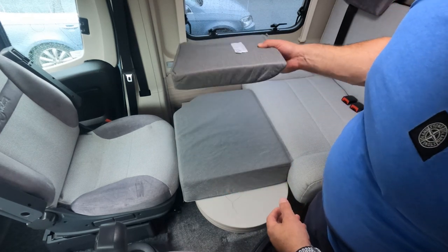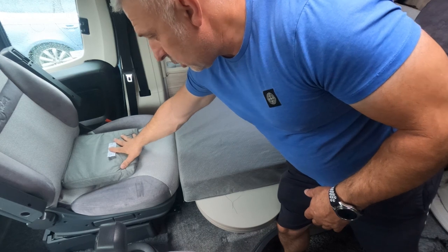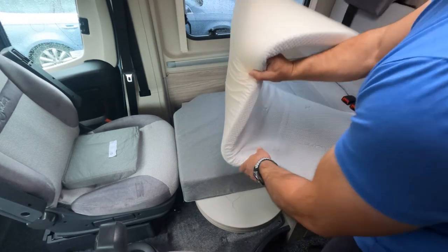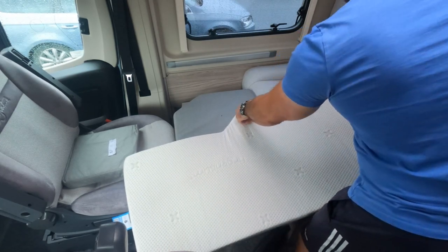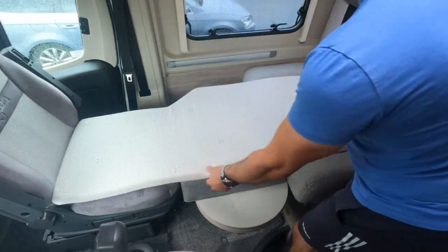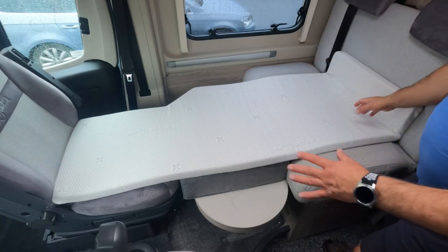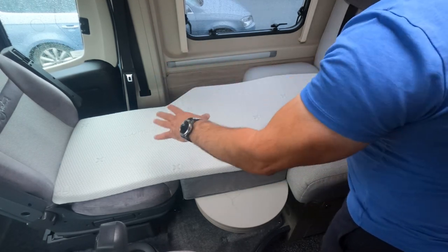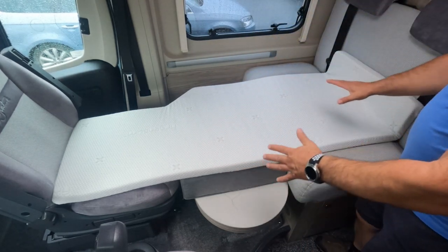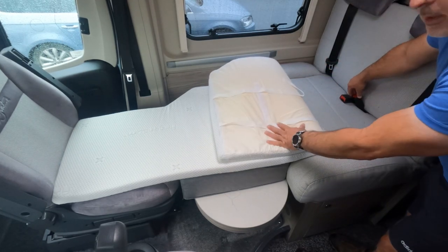The next thing is this second infill cushion. From the diagram it fits in there and takes away the dip that would be where you sit in the driver's seat. Now for the memory foam mattress — it has a cut-out that matches the diagonal on your infill cushion, so we know which way that goes. It sits on top of the cushions and you can wiggle it around to get the best position. This mattress is actually longer than the seating arrangement, so when you put the memory foam topper in it does make up a small single bed.